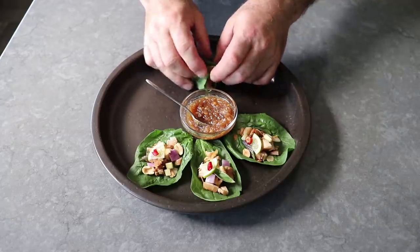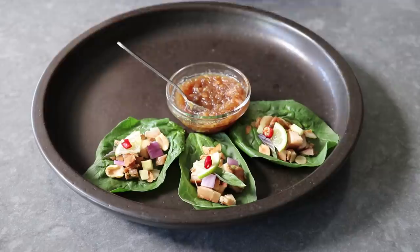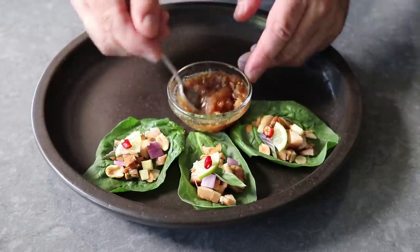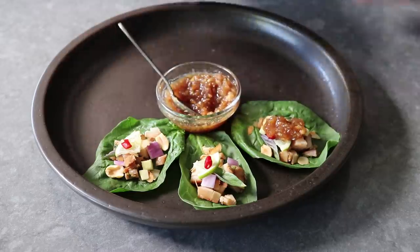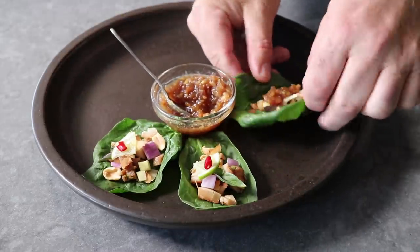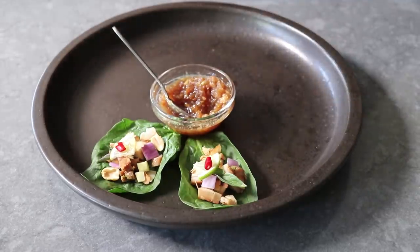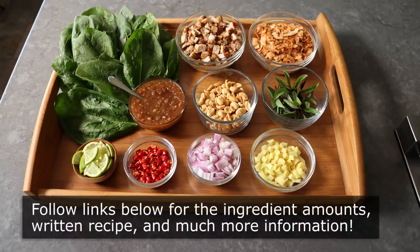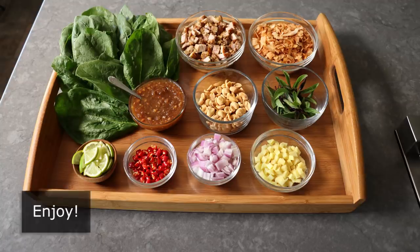And that's it — what we're calling One Bite Thai Flavor Bomb Salad Wraps. To summarize, this is one of the most delicious, most exciting bites of food of all time, and it would be beyond tragic to go your entire life without experiencing these. I really do hope you give these a try soon. Please follow the links below for the ingredient amounts, a printable written recipe, and much more info as usual. And as always, enjoy.